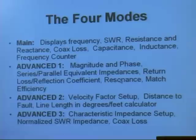You can check resonance — resonance is when the reactive part is equal to zero. You can also get match efficiency, though you won't use that very much. Press both buttons again and you'll get a velocity factor setup where you input the velocity factor for a piece of coax. Then you go into the distance-to-default mode — that's where you find shorts and opens in a coax line. You can also get the line length of the coax in degrees, and there's a calculator for that too.